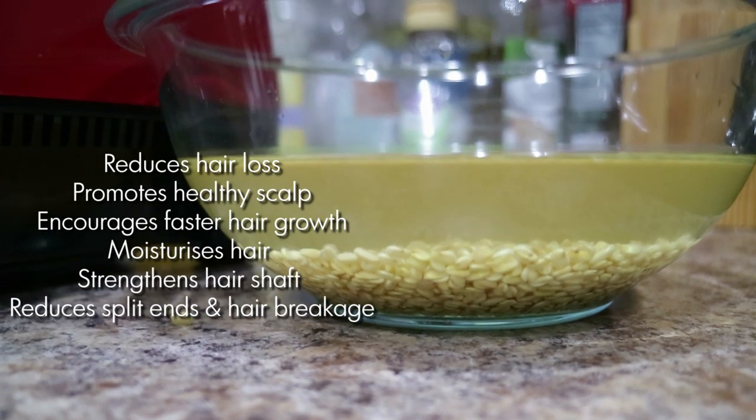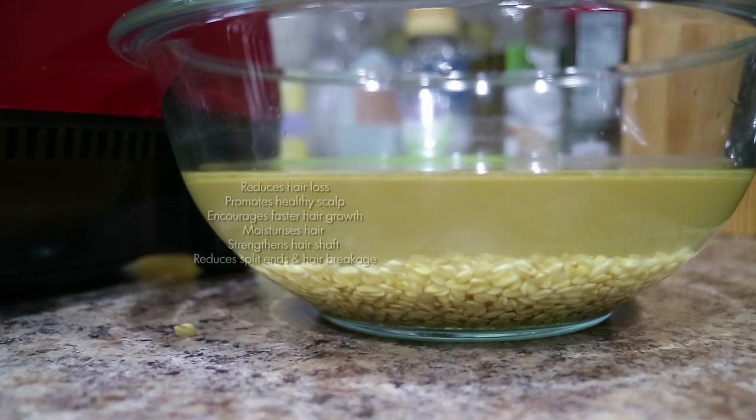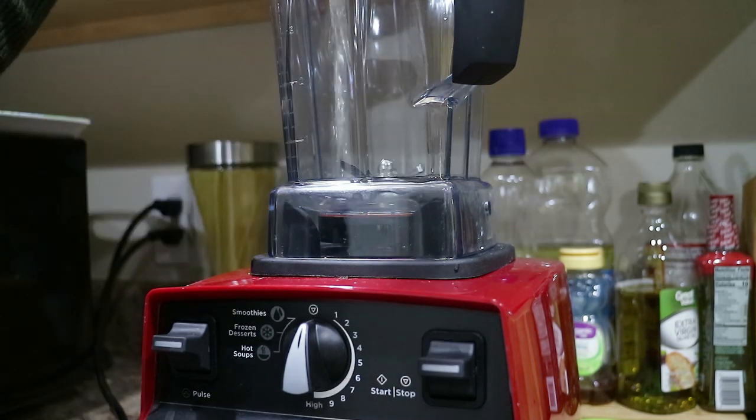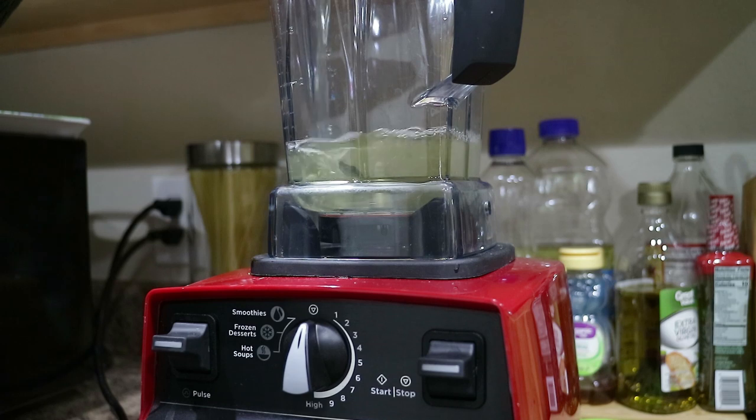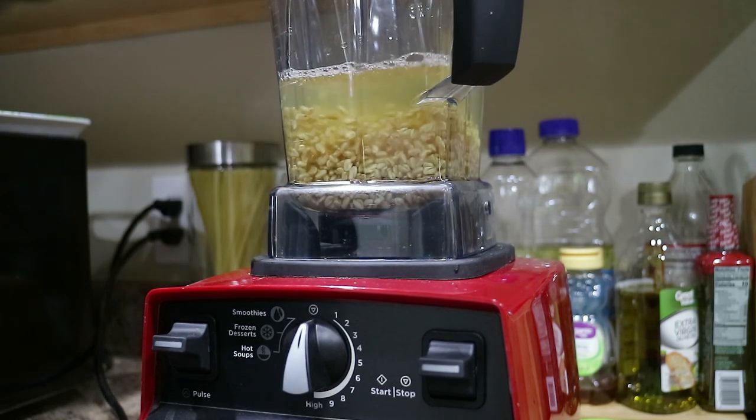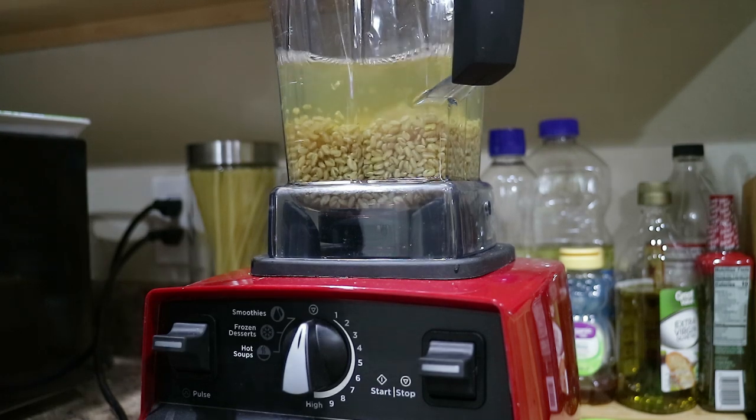In today's video I'm going to show you guys how I make a simple easy DIY hair mask using fenugreek seeds. These are leftover fenugreek seeds from a video I did a little while ago on how to make fenugreek and aloe spritz, so if you haven't seen that video I'll put the link above. I'm just going to place the seeds and the water inside of the blender and just start blending away.